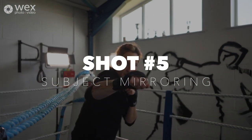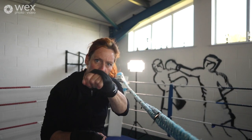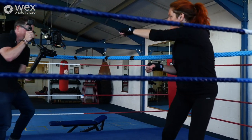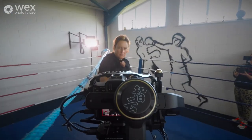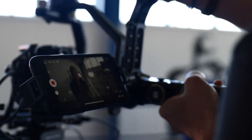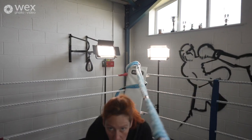The next shot is the mirroring movement. We used a rope in the middle of the boxing ring and ducked under the rope, using the subject to punch at the camera as we ducked under with her. The trick to this movement is just following the subject's movement as you duck under the rope and move backwards at the same time. If you tried this handheld it would be really hard with a lot of camera shake, but doing it with the gimbal gives you that perfectly smooth movement under the rope and back up again, absorbing all those movements perfectly.